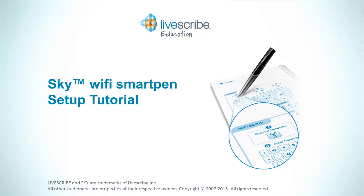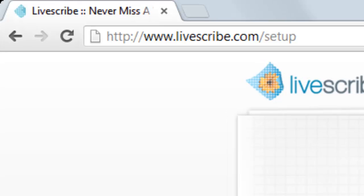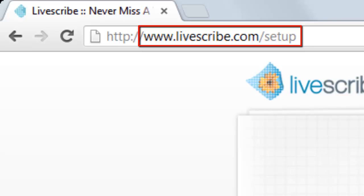In this tutorial, you will learn how to create your Livescribe and Evernote accounts and link a Sky Wi-Fi SmartPen to those accounts. To begin the setup process, open a web browser and enter the following address: www.livescribe.com/setup.